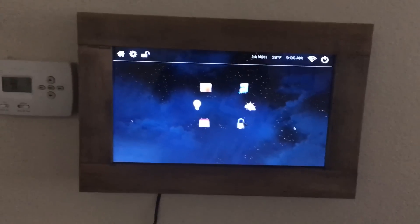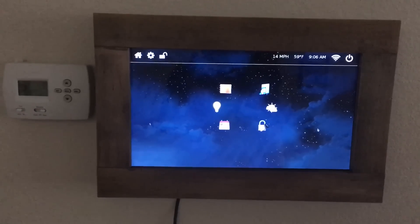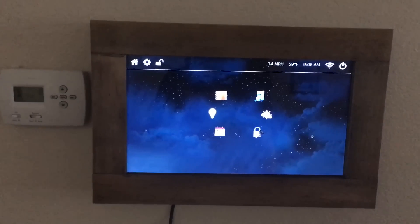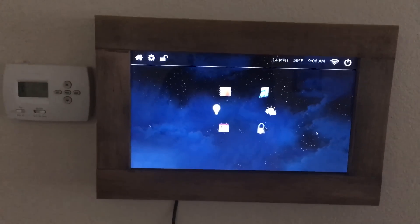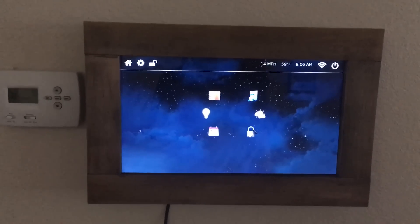Hey guys, Electronic Junkie here. I wanted to show everyone what I was working on for a dashboard and control panel for my home automation system. What you're looking at is a custom frame that was built by a good friend of mine, Mark Andrew.